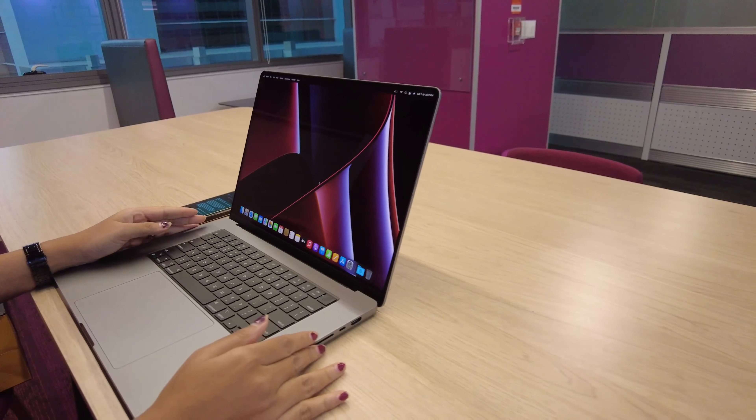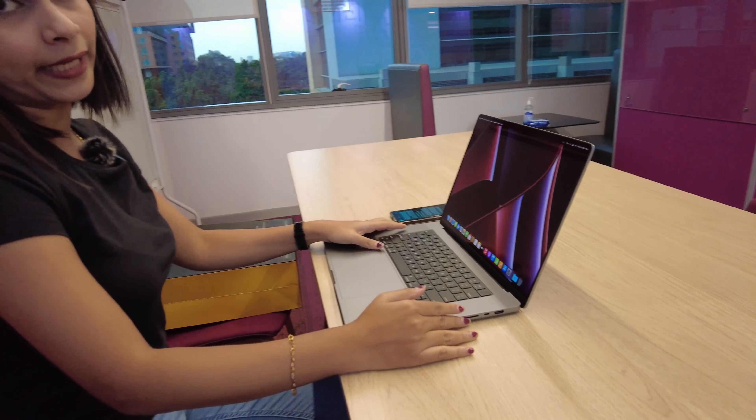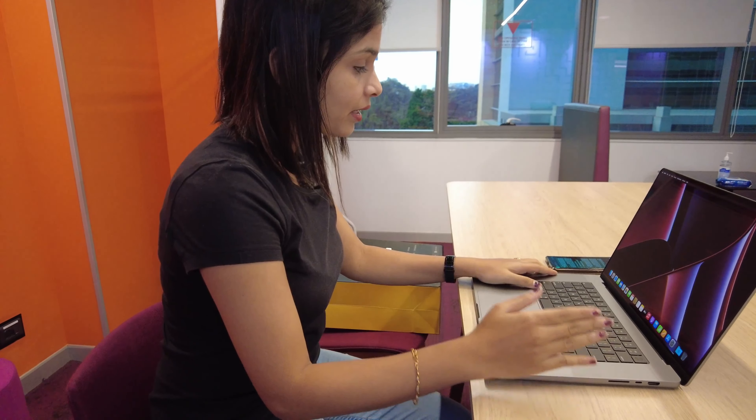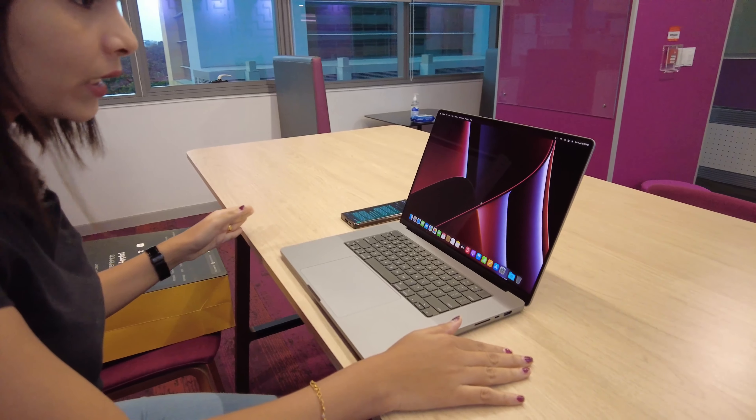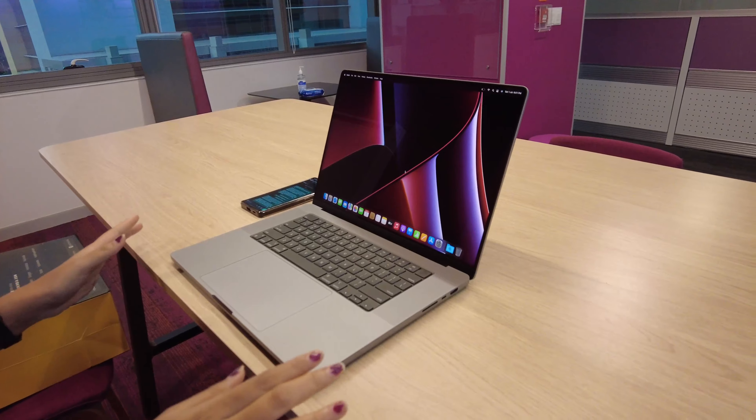This display also supports 120Hz ProMotion technology, which makes everything smooth. The interface is so smooth that I love using Mac compared to any other Windows laptop.